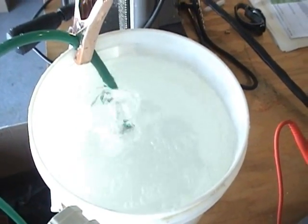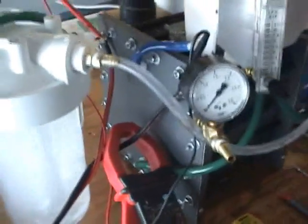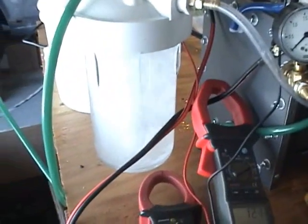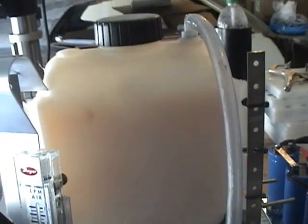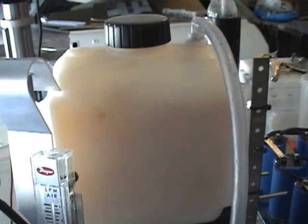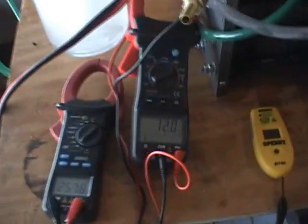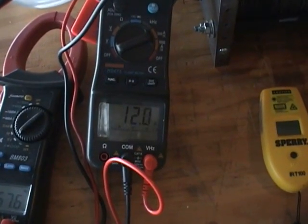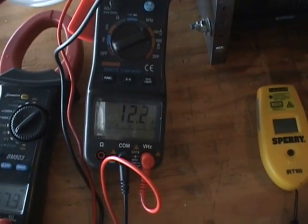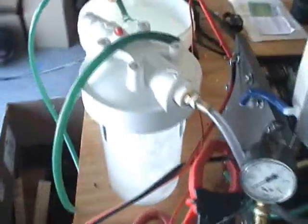Absolutely crazy, crazy production. It's the first time I've ever seen anything like this. I think it's amazing. Just coming over 12 amps. I think when this thing gets to 13 amps, I'll have 20 liters a minute.